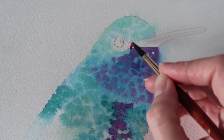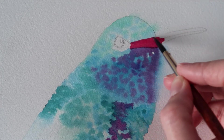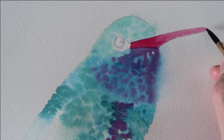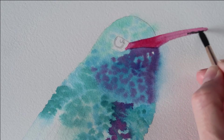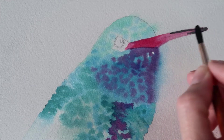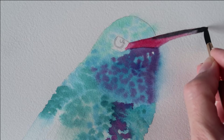I've got some Payne's grey on my brush and I'm painting those little feathers underneath there. I've got some permanent rose on my brush now, keeping it concentrated at the front of the beak, then taking a damp brush with nothing on it to pull up that paint and dilute it towards the end of the beak, so that colour fades out a little bit. I've got some Payne's grey and I'm dropping that into the end of the beak while it's still wet — blending it out and painting on the top of the beak as well, then blending it out with a damp brush.